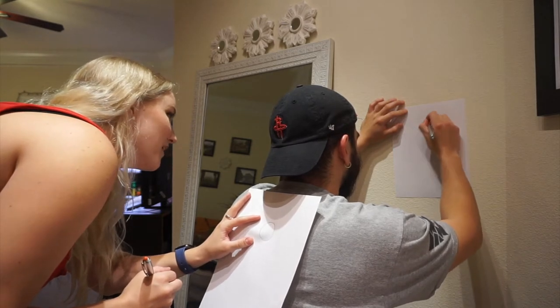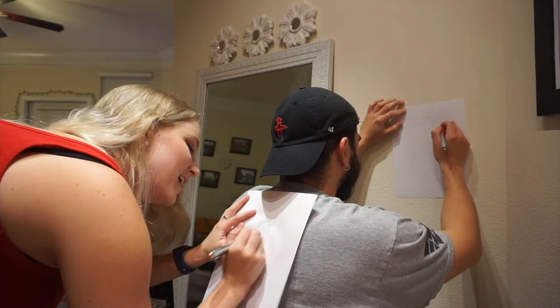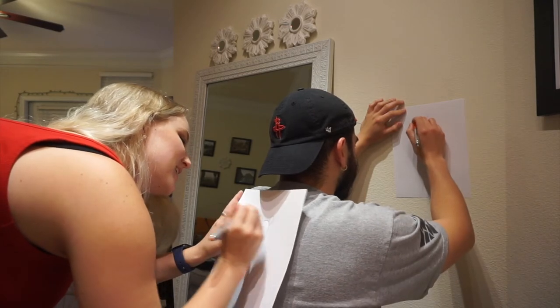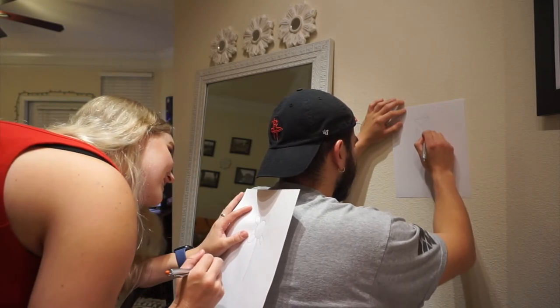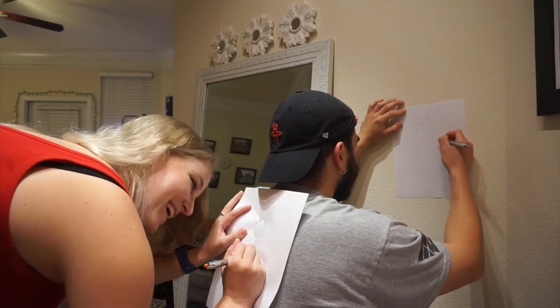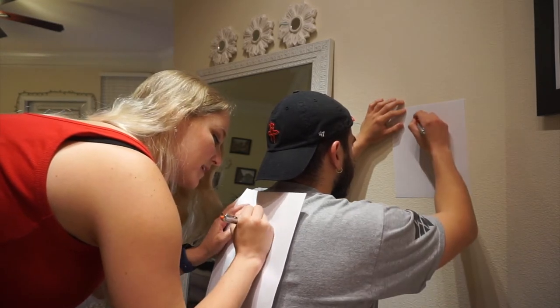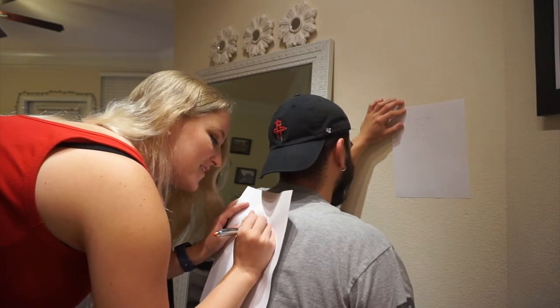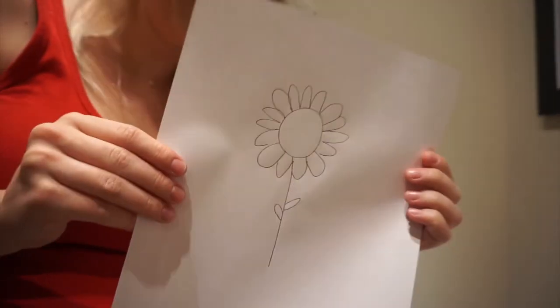What the heck is this, bro? What the heck?! That's so funny. Okay, this one has a lot of one thing so I'm just gonna do all of them. Okay, this is what I drew — bro, what is this?! This is what he drew — he thought that's what I was drawing. It's okay, bro.